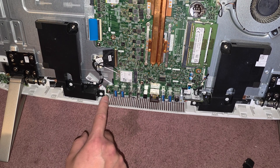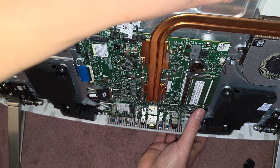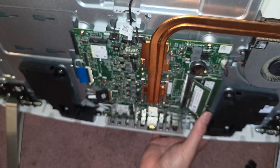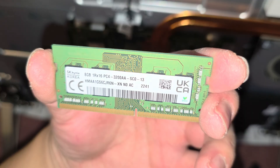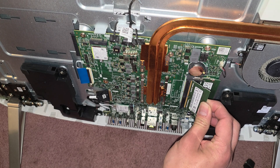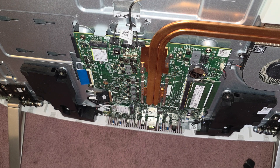You've got a wireless card here and two sticks of RAM. The RAM comes out by pulling these two metal tabs to the side — then it pops up like this. Here is the RAM: it's a PC4-3200AA stick. So you can put PC4-3200AA RAM if you want. You can put two 16GB sticks and upgrade to 32GB.